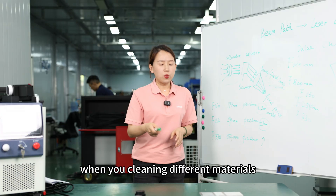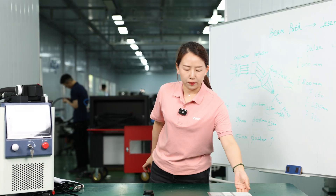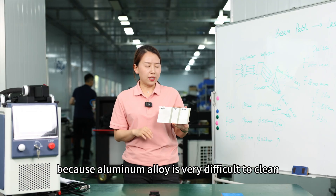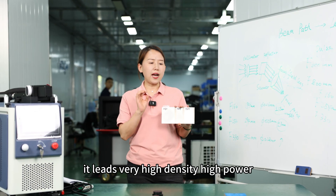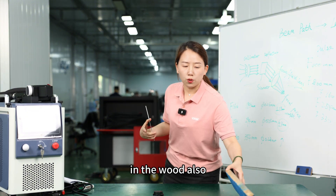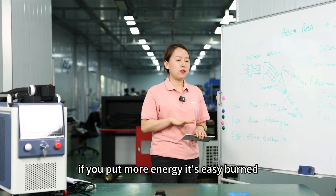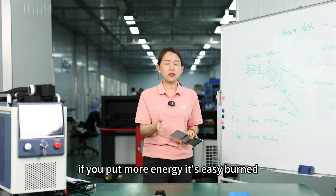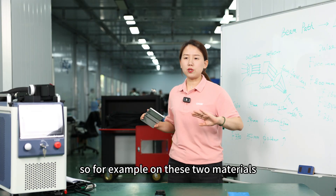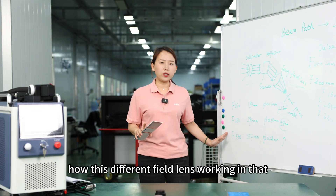First we show aluminum alloy, because aluminum alloy is very difficult to clean — it requires very high density and high power. Then we will compare results on wood also, because wood is very critical for laser cleaning. If you put more energy, it's easily burned, and if you don't have enough energy, it doesn't clean the paint. So these two materials are a very good way to show how different field lenses work.